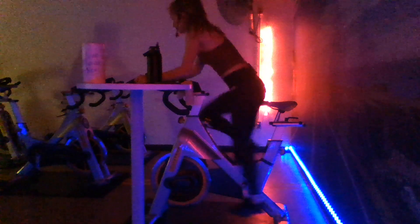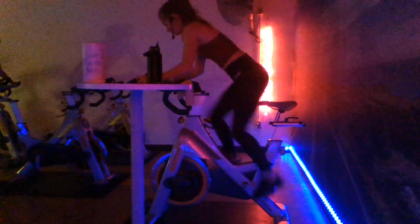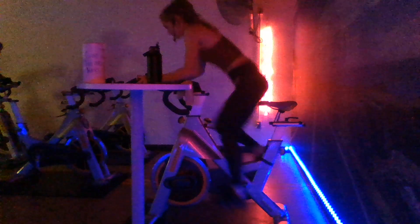All right, let's go ahead and move it out into third. Put those hands at the end of the handlebars. Keep that back flat. We're going to feel that pressure be eliminated from the front of the legs, more into the hamstrings and the glutes.